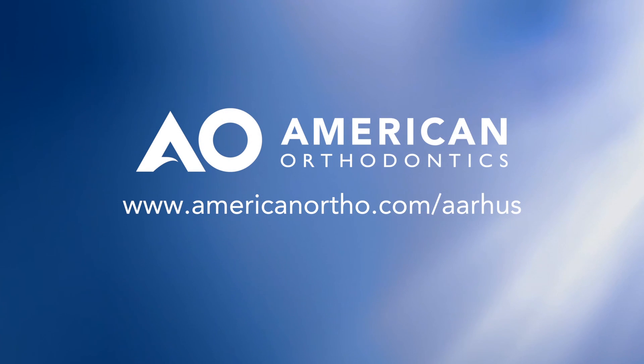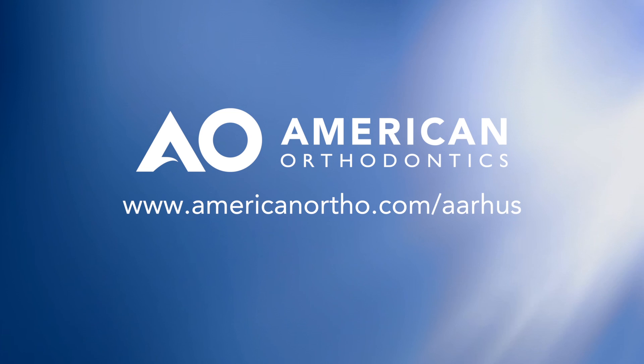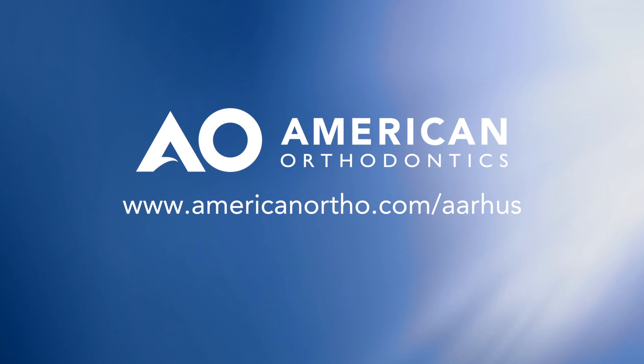For more information on the Aarhus system, plus a complete clinical guide, instructions for use and more, visit www.americanortho.com/Aarhus.